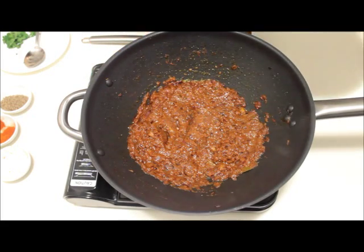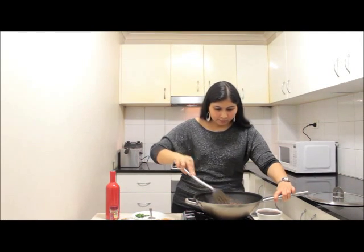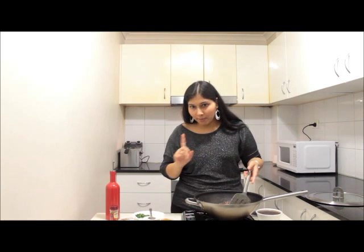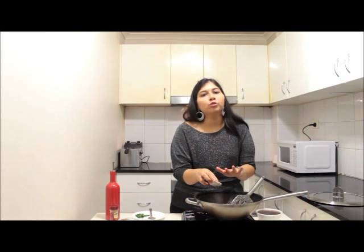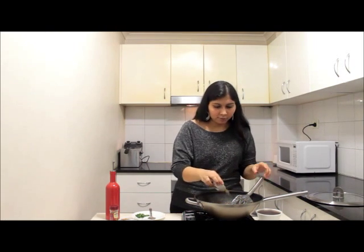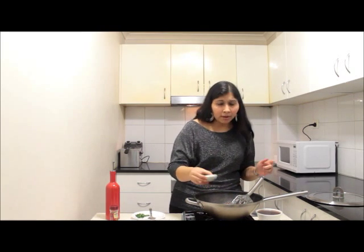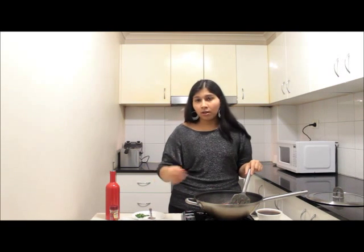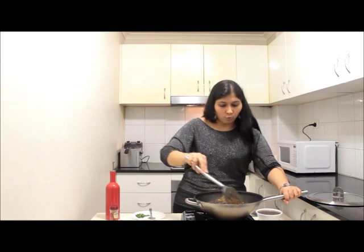Now add the boiled chole to the gravy and give it a mix. After mixing, add 2 teaspoons of chole masala. If you don't have it, replace it with 1 teaspoon of garam masala. Then add the ground cumin powder — one of the most important ingredients. If you can't find it ready-made, just dry roast the cumin seeds on a tawa and grind to a coarse powder. Give it a good mix and cook the chole for 2 more minutes.